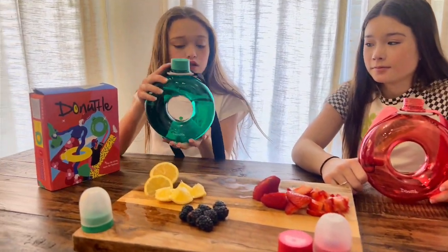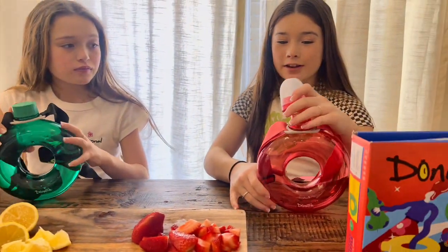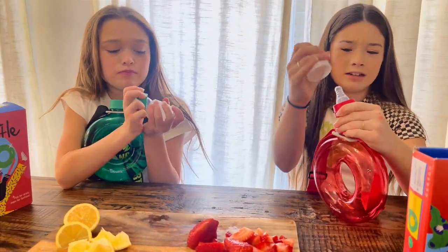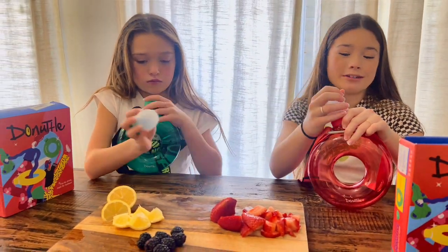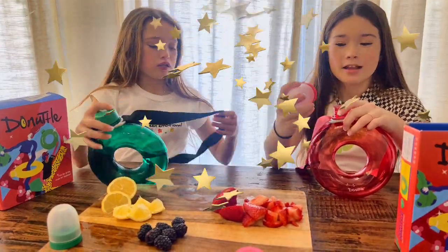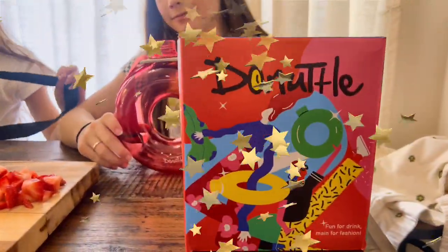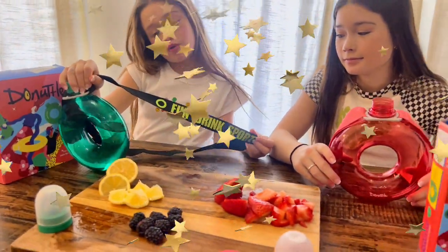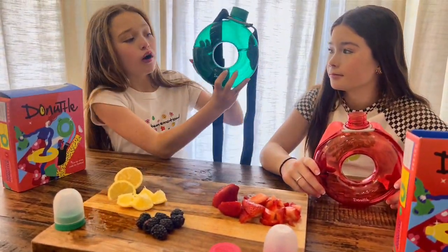I got the green one, she got the pink, and it also has different bottle caps — this one is like a pacifier bottle, and then you can put on the regular cap. It comes with a strap and it says 'fun drink sport' — I love it! I filled mine up with water.